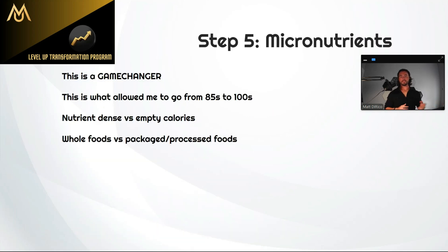The last component is micronutrients — vitamins, minerals, the extra stuff beyond protein, fat, and carbs. This can be a game changer, and a lot of people overlook it. I overlooked it for probably years. It's really the one thing that got me from plateauing at 80s and 85s up to 95s and now 100 pounds. Micronutrients — things like magnesium, zinc — are actually very important for building a good physique and good health.